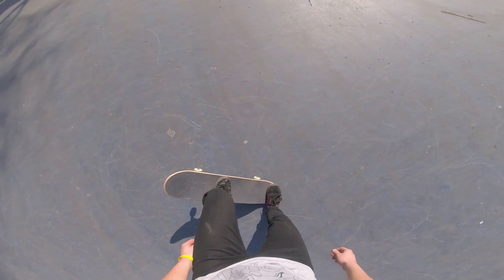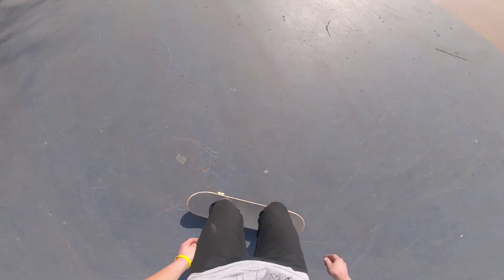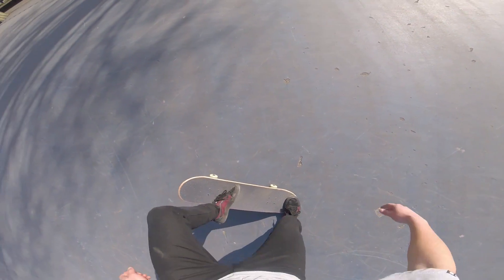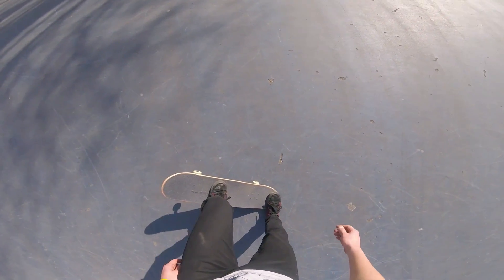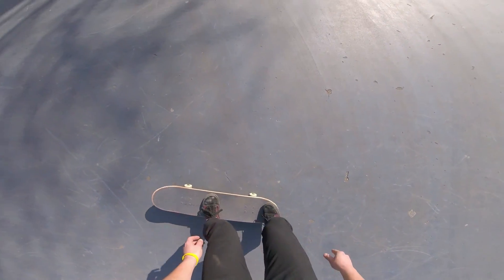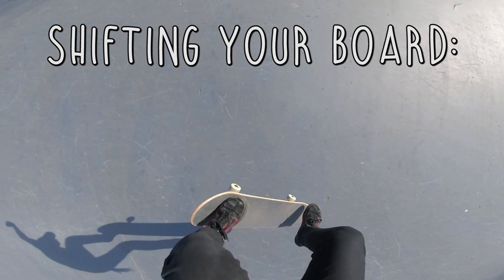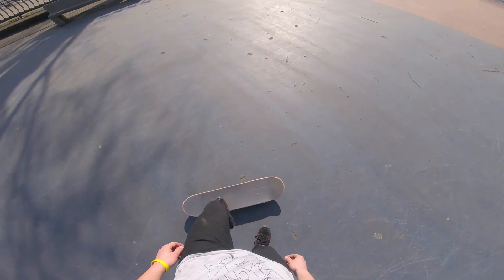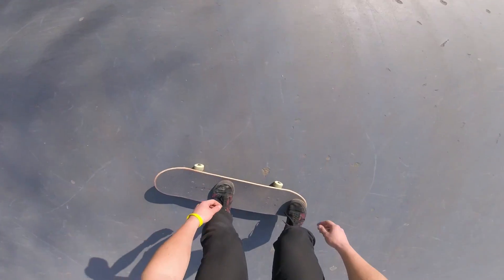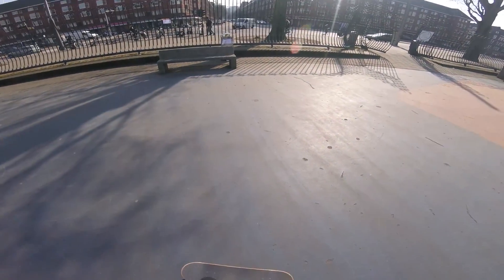Step two is leveling your board: slide your front foot up like I'm doing right here, and pull your back foot up as well. This way your board should shift the way I'm showing in this video and get the same angle as the ground — that's how you're ready to land. Step three is the easiest one, which is just landing. Keep your balance as you come back down and bend your knees when you hit the ground so the impact spreads out over your body.